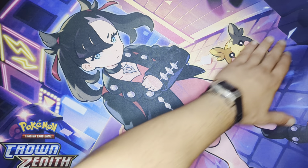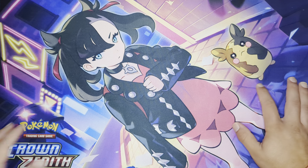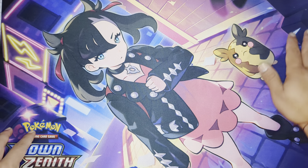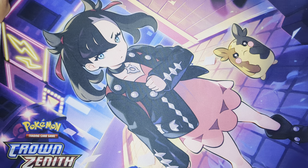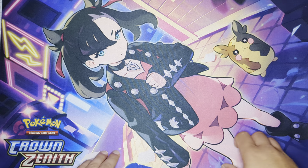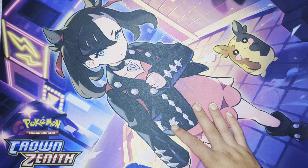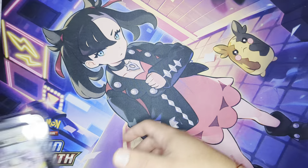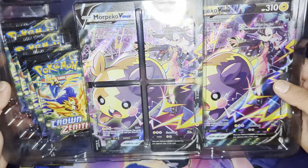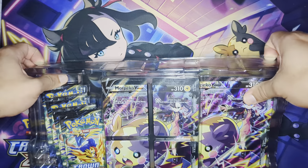Gonna let you guys check it out. So when you get the box, it comes with the playmat and then it comes with some packs and a Morpeko V Union card — I'll show you right now. This is the playmat, pretty cool. It's got Morpeko right there, they're like in the city, you know, got the lights and stuff. Pokemon Crown Zenith has it right there, so you know what set it's in. And here we got the Morpeko cards and everything and the packs.